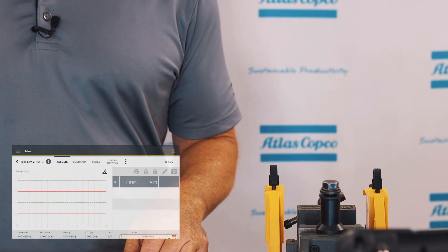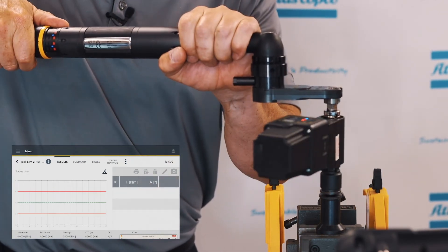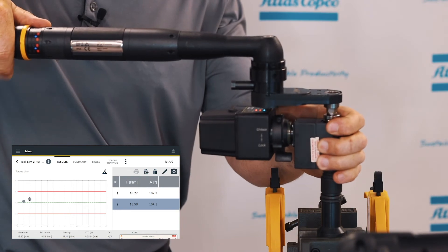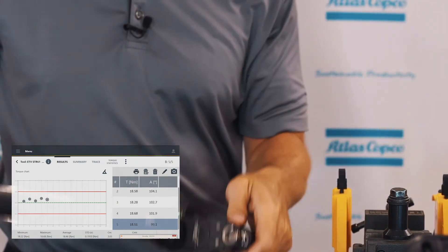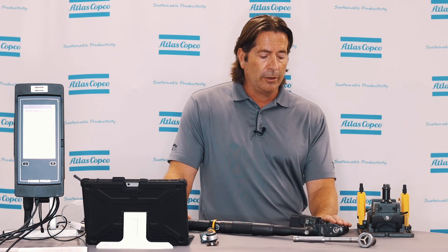Now that we've added the True Angle license to the virtual station and applied it to the angle control, torque monitoring strategy, we're going to run the test over again — letting the tool float like the previous test. As you can see from the results: the torque control only strategy showed the variation we expected when monitored with an auditing transducer; the angle control, torque monitoring strategy worked well until we let the tool float; but when we added True Angle, the variation was compensated for and we were much more accurate.